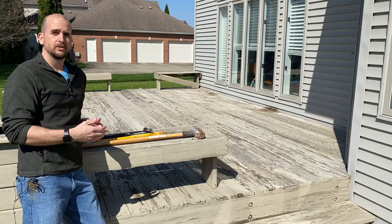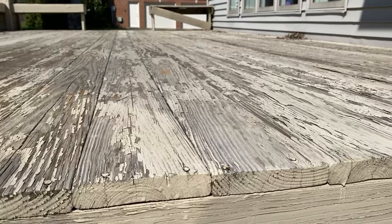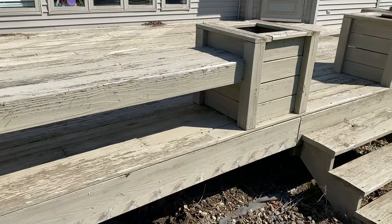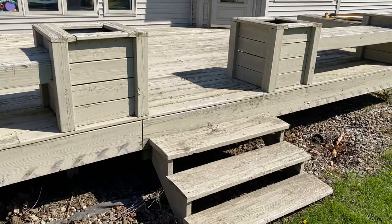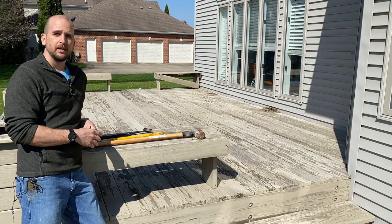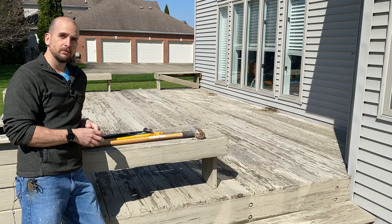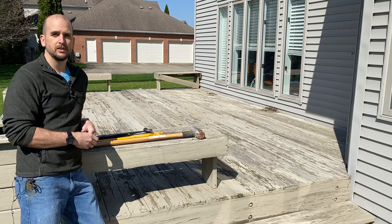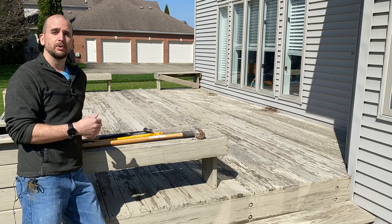First, you want to assess the situation. What is the shape of the decking itself? Can you just get a pressure washer, clean it off, and then retreat it for its second life? Or does it actually need to be removed? Like this one — we're going to remove all this decking and get it down to the joist, then build it back up. This will be a multi-part video, with this one just focusing on tearing off all the old material and getting it ready to put on new.